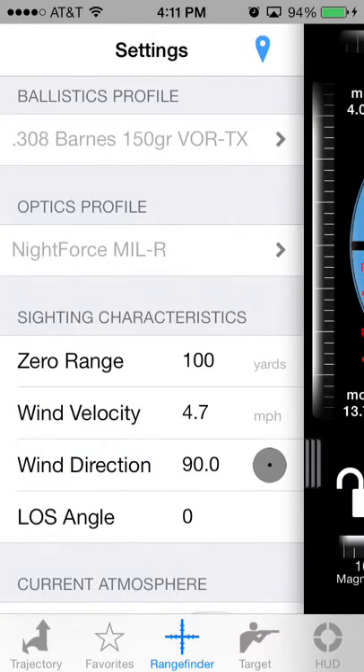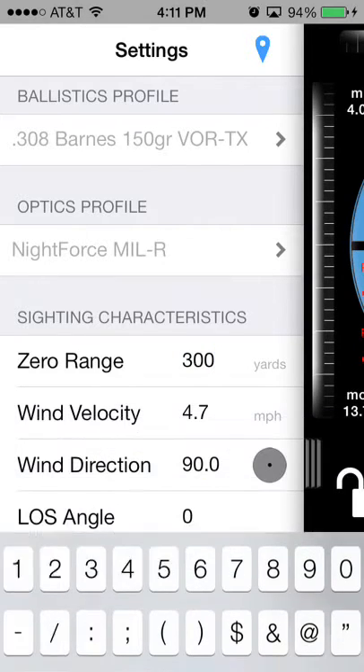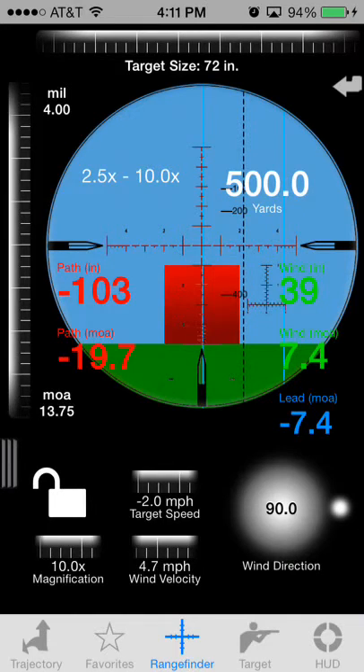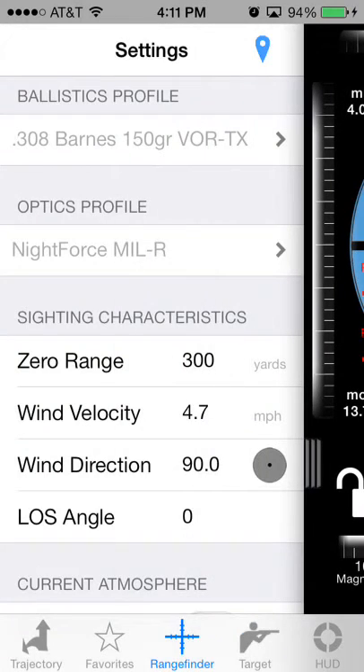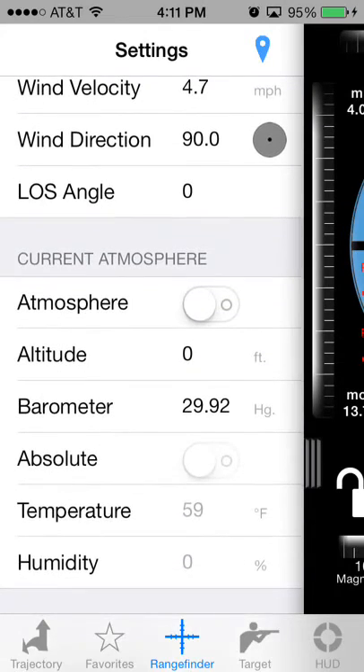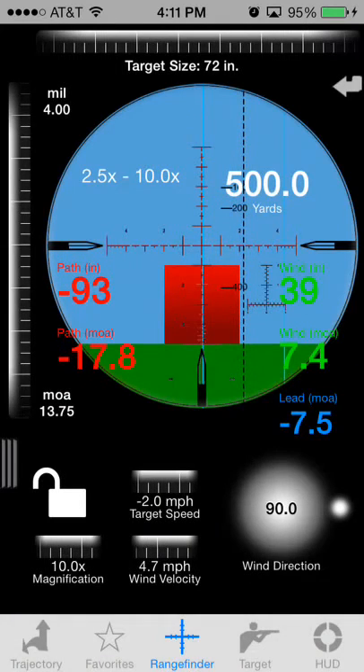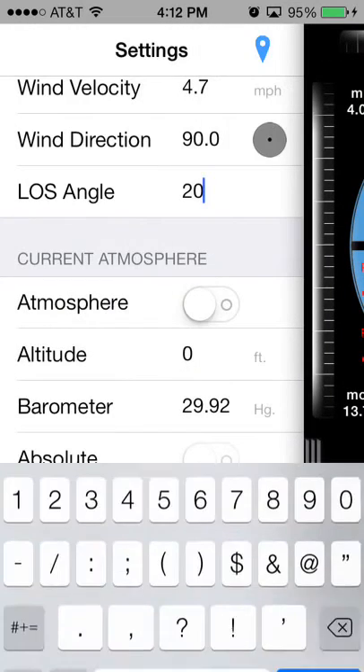Go back over to settings. You can adjust the zero range. If you scroll back over, you can see that the bullet drop compensator now shows you the holdovers for the 100, 200, and 400 yard distances. If you change your shooting angle — say a 20-degree angle — it's going to adjust the elevation for that as well as the holdovers.